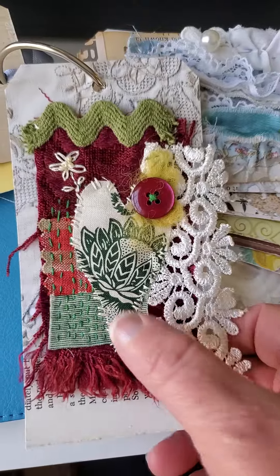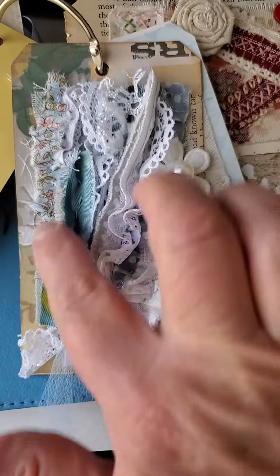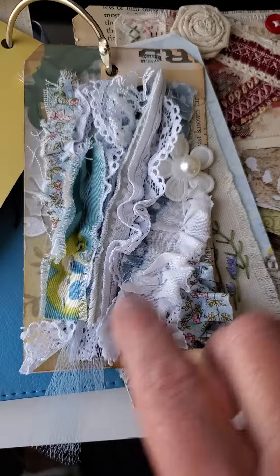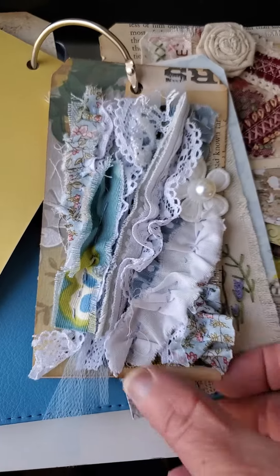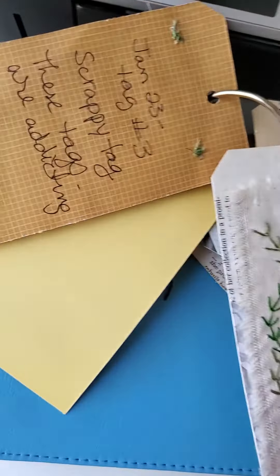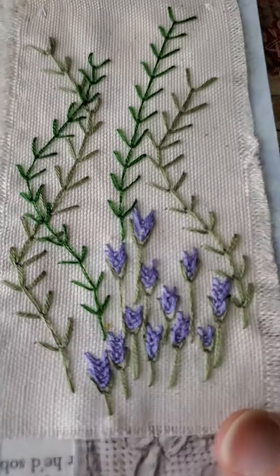I think these might be a little out of order. I think this was week two with the heart, and this one was a lot of fun — it was just a running stitch down the middle of scraps that I had. I just stuck a cute little flower over a gap, so that one was a lot of fun.